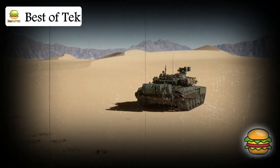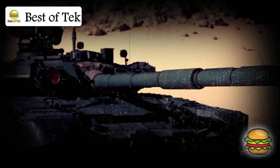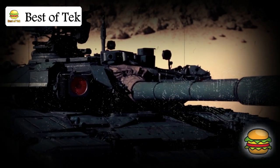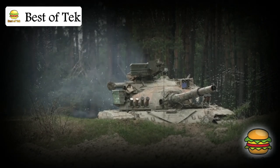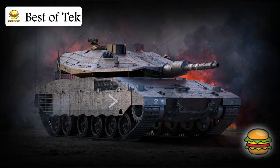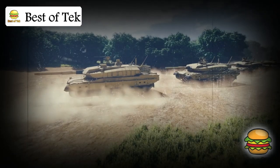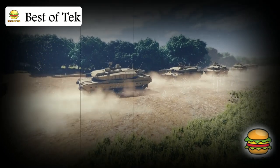Another standout feature: the Merkava was designed to carry soldiers. In addition to the driver, gunner, and commander, it has room in the back to hold troops or even evacuate injured soldiers from the battlefield — making it not only a powerful weapon but also a lifeline for troops in dangerous situations. The tank's design is also modular. Think of it like Lego bricks: each part of the armor can be replaced individually, so if a piece is damaged, it's much easier and faster to fix. This makes the Merkava adaptable — it can be upgraded with newer technology without changing the whole tank.